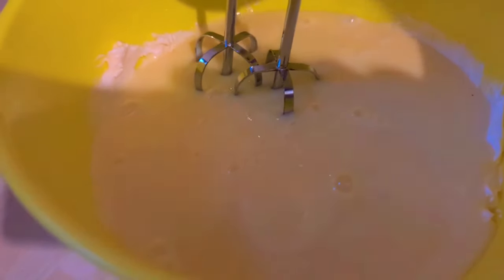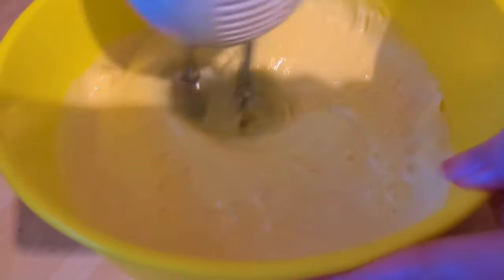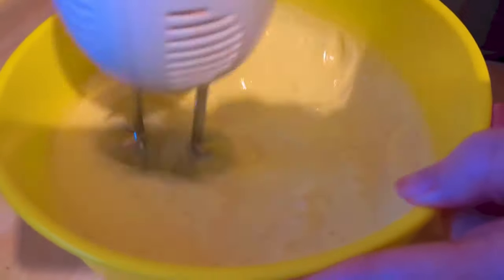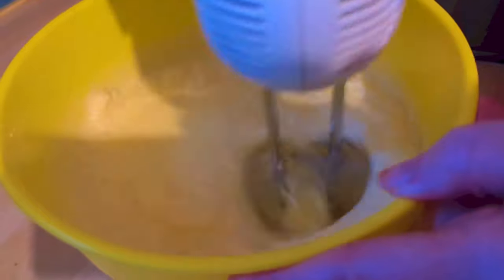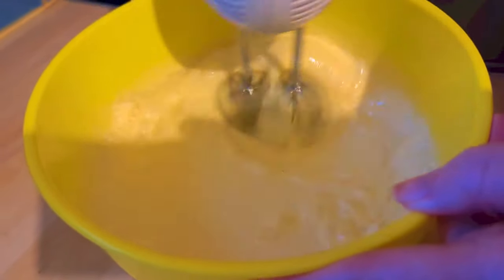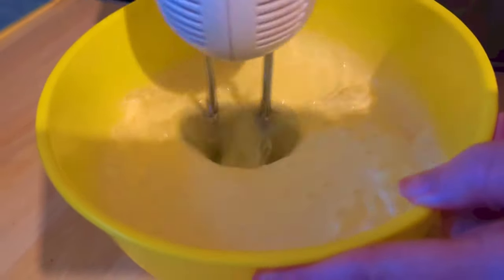Now I've just taken the two cans of condensed milk and the cream cheese and I'm going to whip them together. You will get quite a loose consistency here and you'll think, oh no, this is never going to set. But it does, I promise — as soon as that lemon juice goes in.